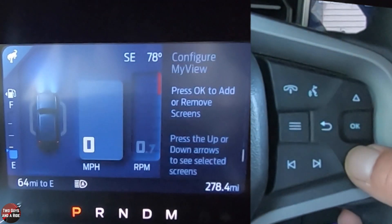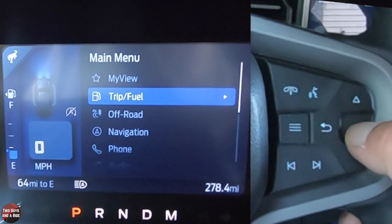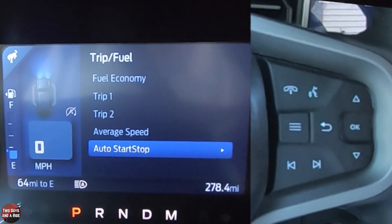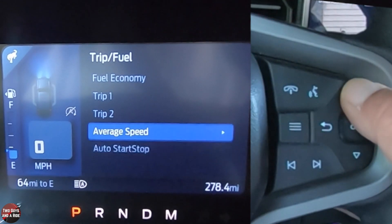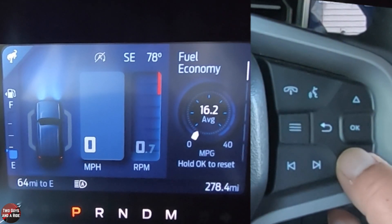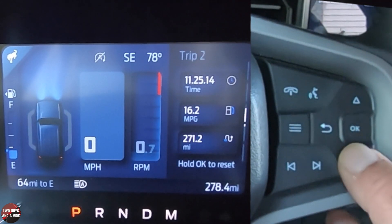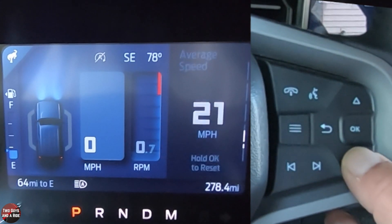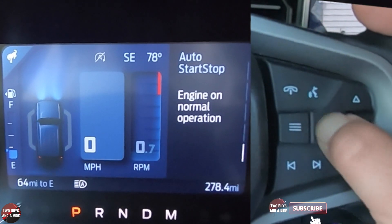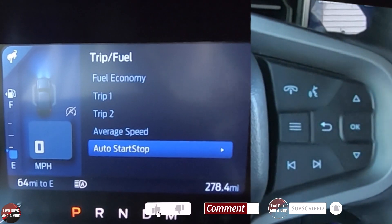Let's go back. Now I can go down to trip and fuel and I can see specific gauges only related to trip and fuel. It doesn't matter which one of these you start on — they will all show up as you go through with the down arrow. So fuel economy, trip one, trip two, average speed, and then engine start-stop.